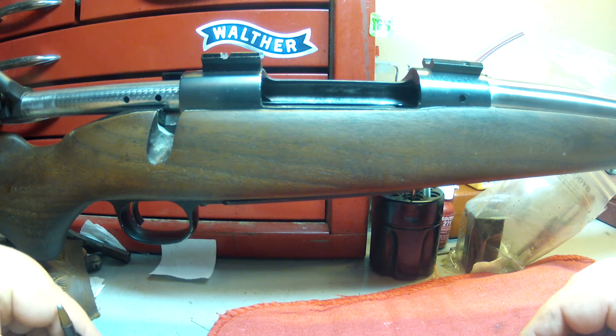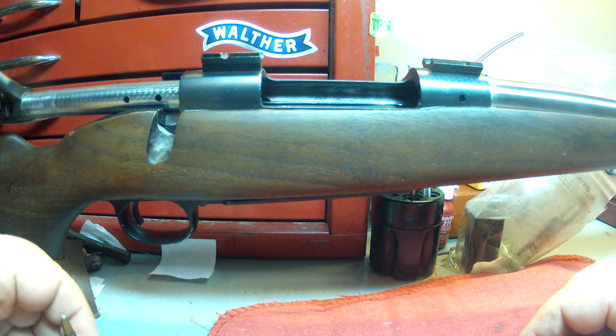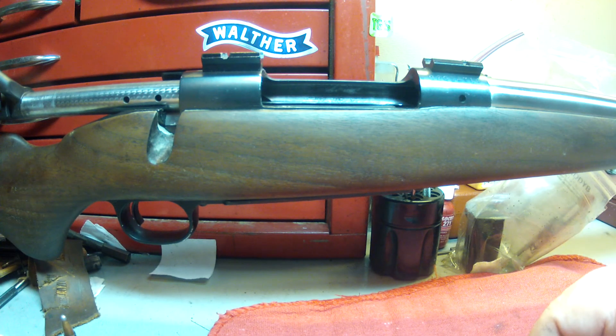I've seen a lot of this stuff on YouTube and there's a lot of stuff that they're just doing that is going to damage the gun and not do things properly. So make sure you tune back in to check that out. This is Scott with VDC Firearms, your friendly neighborhood gunsmith, and I'll see you next time.